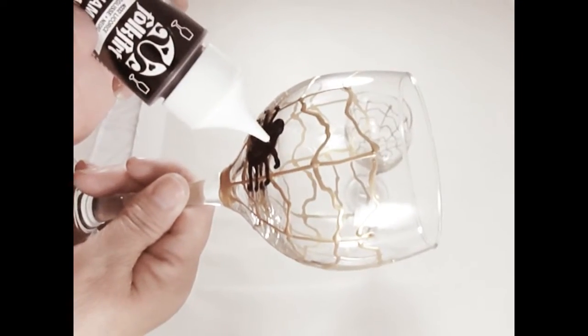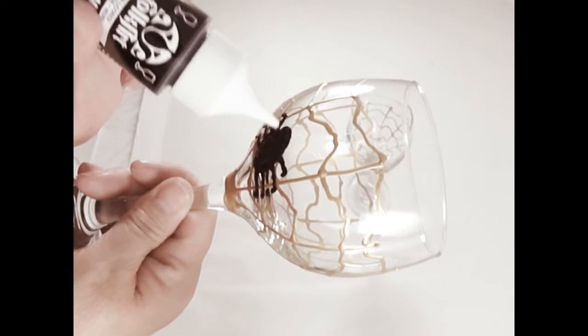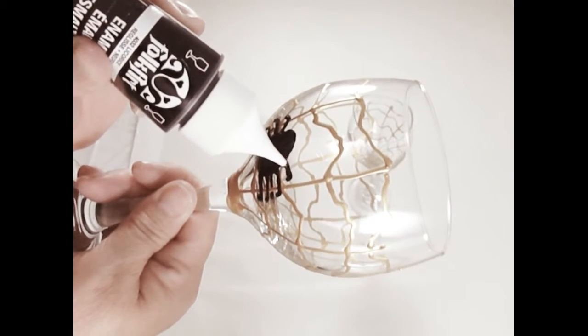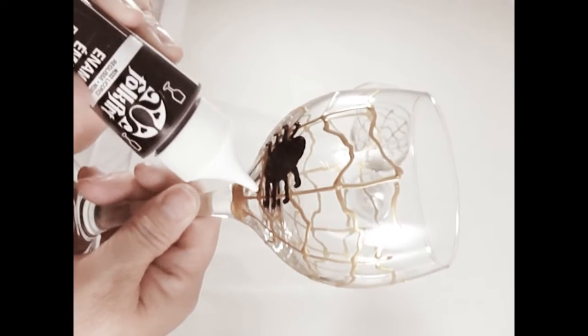If you think it looks odd, just keep adding on to it until you're comfortable with it. That's just a fun glass — doesn't have to be anything spectacular.